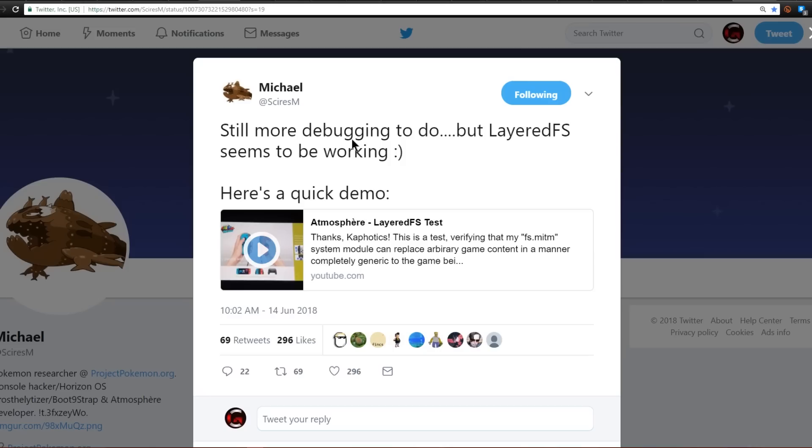Over on Michael Sire's Twitter page, he noted that Layered FS seems to be working, and since that post a few days ago, Layered FS is now almost fully implemented into Atmosphere. He has a quick demo replacing a texture in Super Mario Odyssey. Layered FS is basically on-the-fly file switching — if you want to replace a texture in a game, you put the replacement on your SD card and Layered FS tells the game to look on the SD card instead of its own game files. This is why Layered FS is awesome for mods — you don't have to edit anything, just have the files accessible.